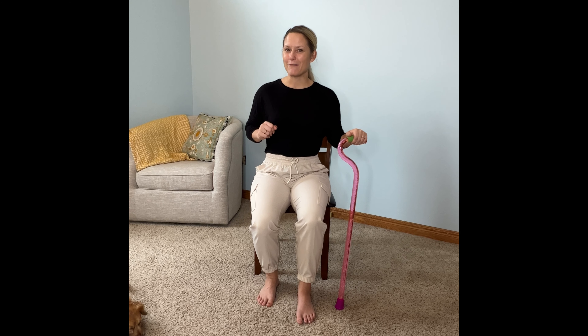The first stretch you can do to help counteract foot drop is a hamstring stretch. The reason for this is because your hamstrings will bend your knee — that's their job. If your hamstrings are working correctly, they will help bend your knee.